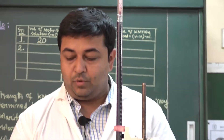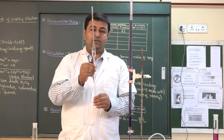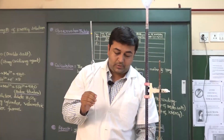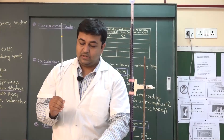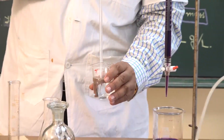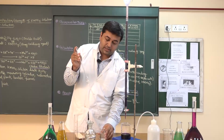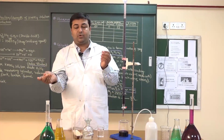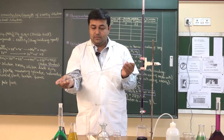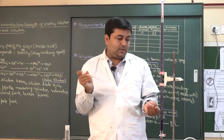Now I will take Mohr's salt in the conical flask using a 20 ml pipette. Mohr's salt is present here. Before transferring the Mohr's salt, I will first rinse the pipette. I take a little Mohr's salt solution, roll it, and discard it.